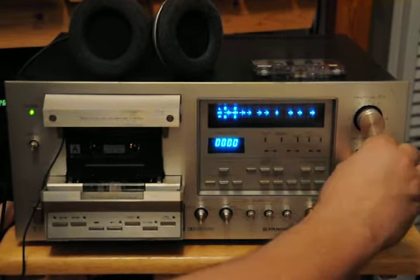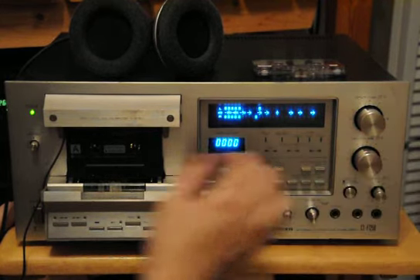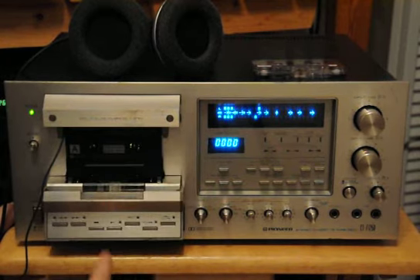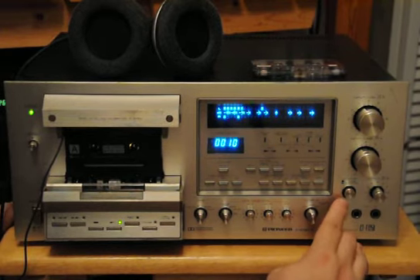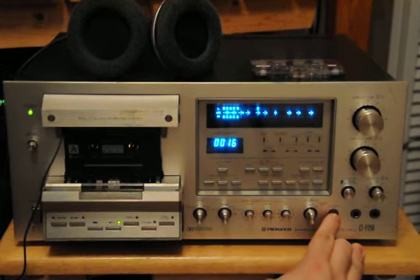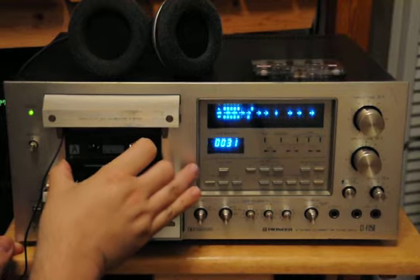I do have a tape playing over there. Not a lot of signal coming in on this, but as you can see, that's coming in off the head. Since I'm using that adapter, I can't plug the headphones in. But that would indicate to me that there's a signal coming across the head.